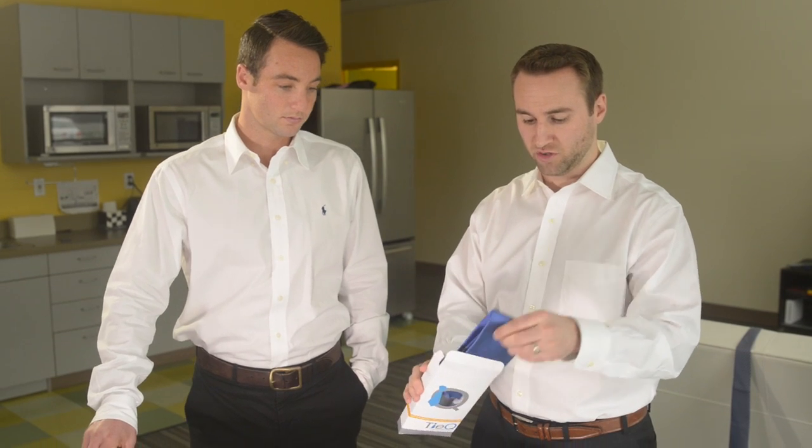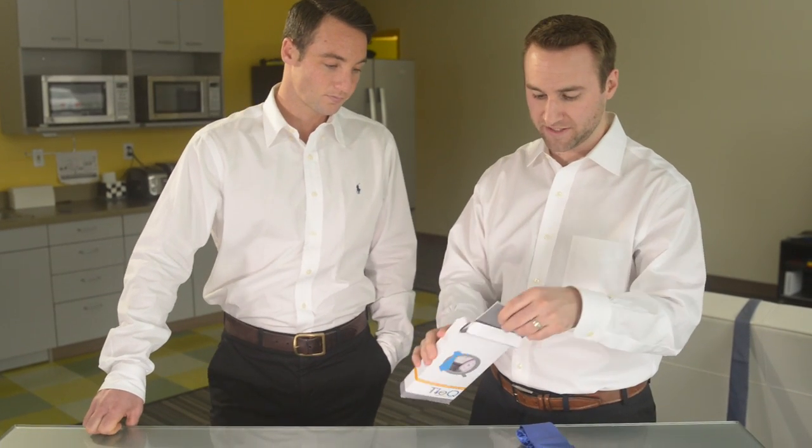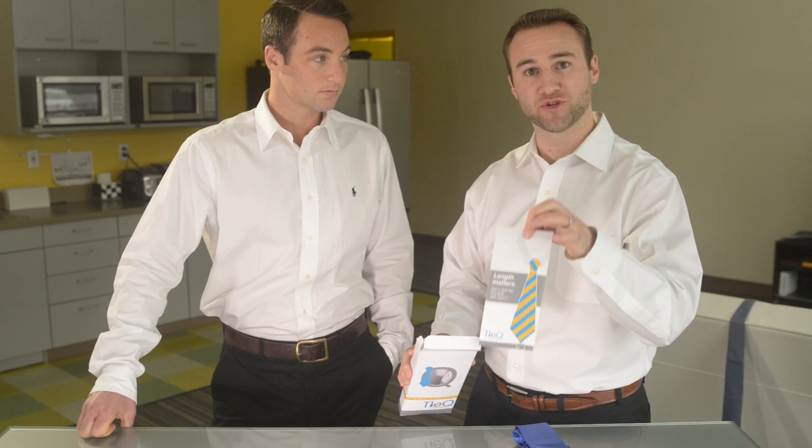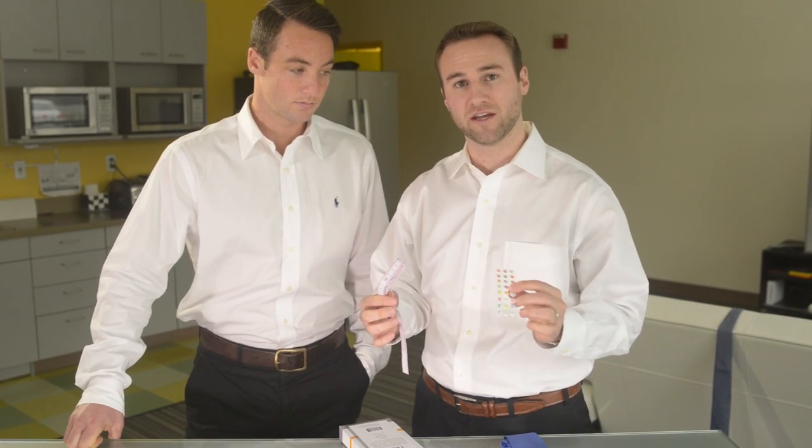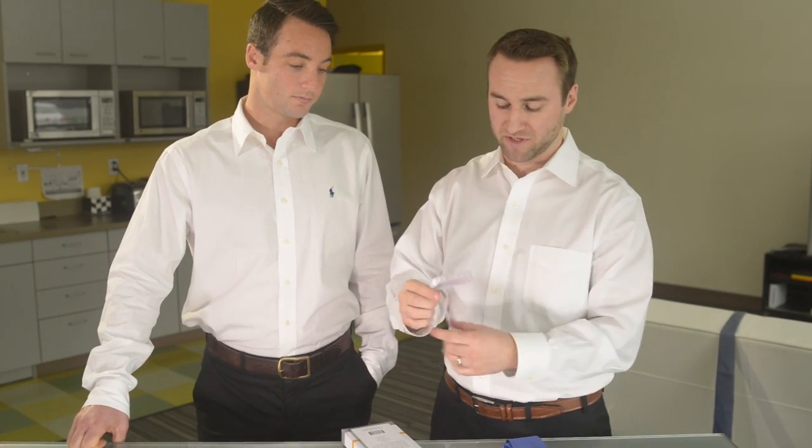Let's dive in and see what's in the box here. So you get one tie, you get a brochure that has directions — three easy steps of perfection. And you have a tape measure, and then you have your reference markers, which is key for the actual system itself.